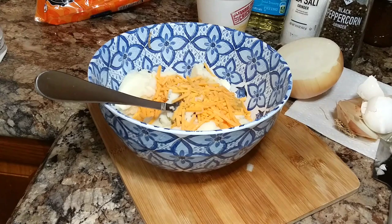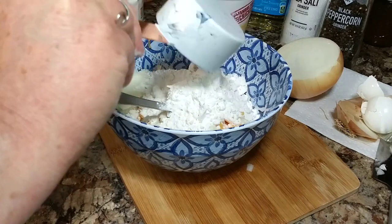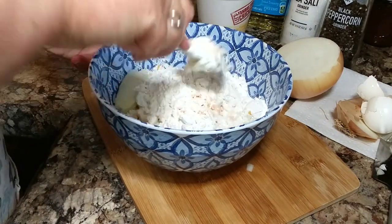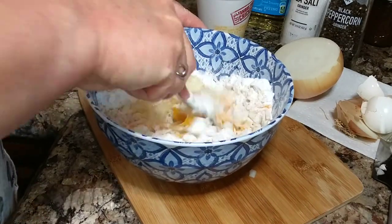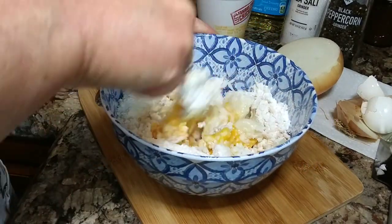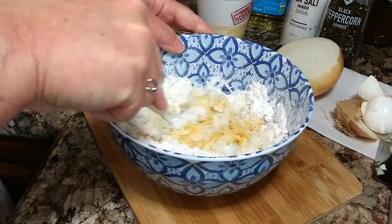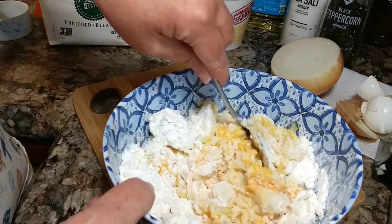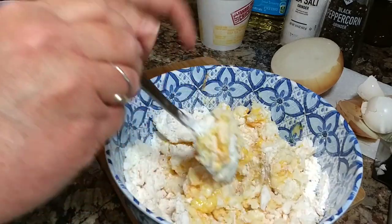Potato cakes is one of those things you just have to make a few times until you get the feel for it. The batter can be real stiff — I almost put a little water or milk in, but I'm glad I didn't, because you get in that vicious cycle of adding a little liquid, then wanting more flour, and then they get gummy and don't fry up real good. But there's nothing better than a good old potato cake — it just takes me back.